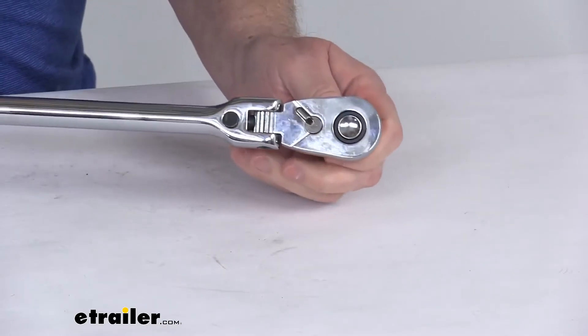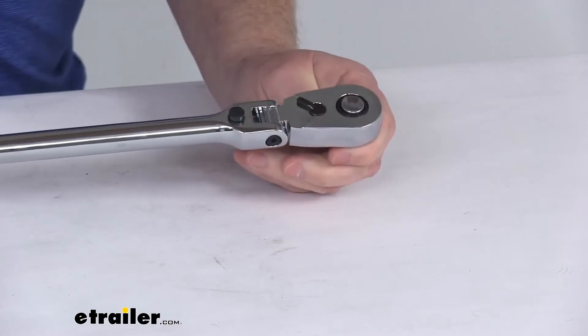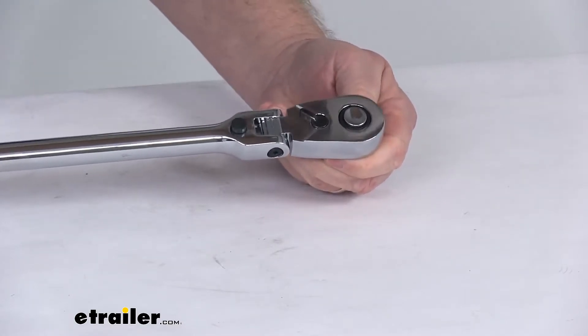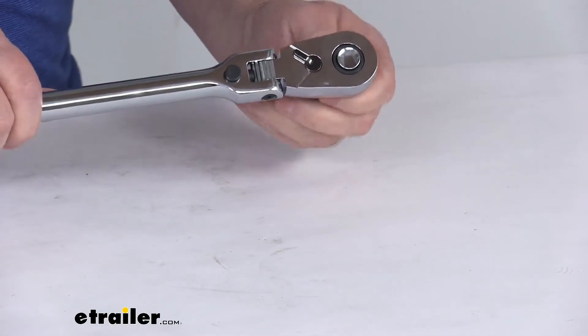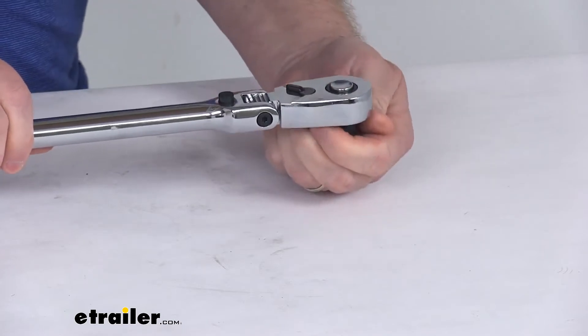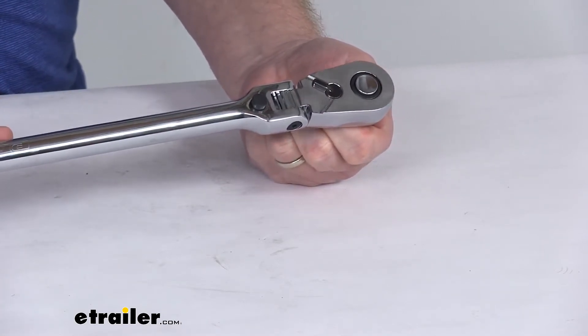If I turn this, you can hear it — it is 108 gear teeth for a precise three-degree arc swing. Basically, a ratchet's tooth count refers to how many teeth are on the drive gear, which translates to how far you need to move the handle to engage the next tooth. So you can see just a little bit of movement is needed to engage the teeth.